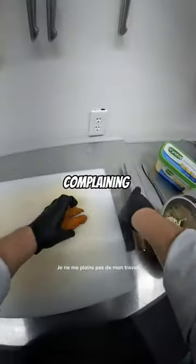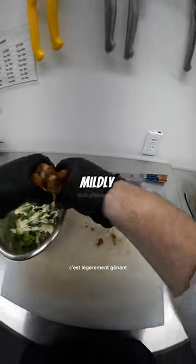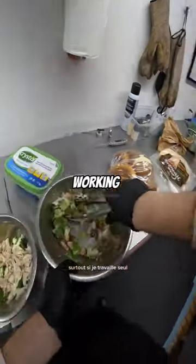During that time I can't do any other tasks. I'm not complaining about my job — it's just at times it's mildly inconvenient, especially if I'm working by myself.